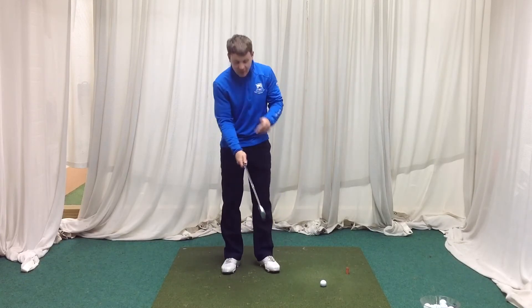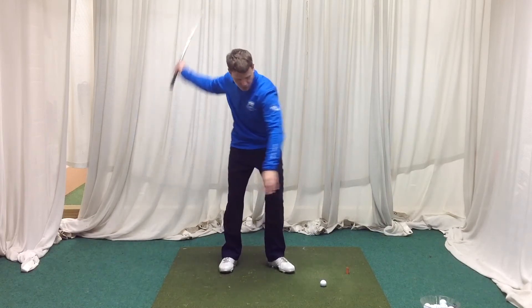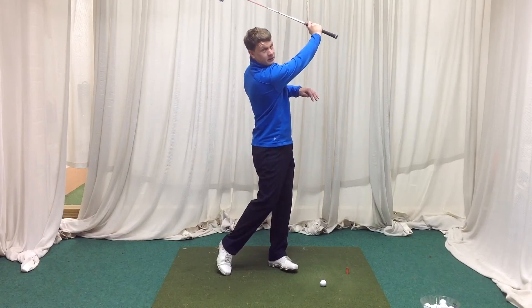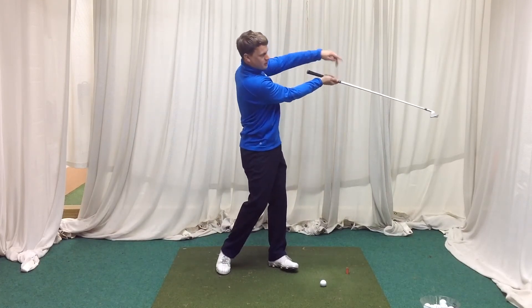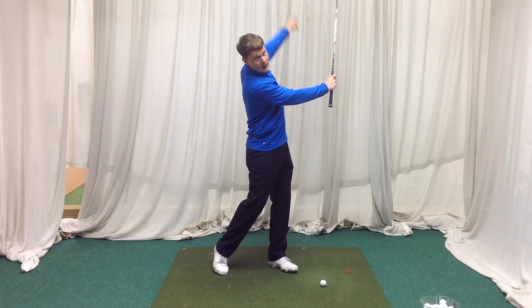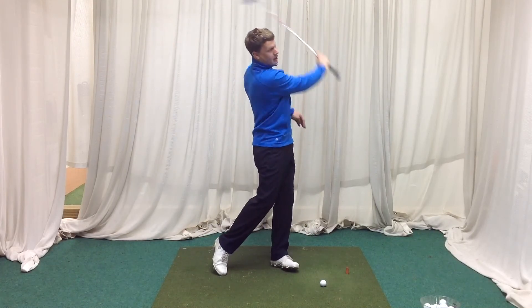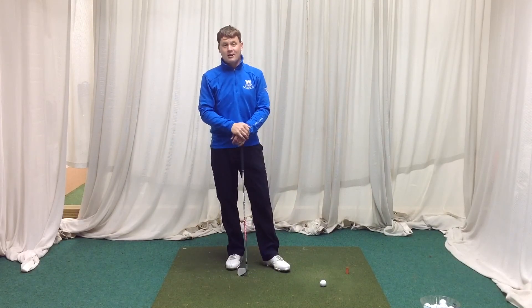A good drill to help this is just with one arm — you can grab the club with one arm and make a few swings and really feel that right arm releasing over the top. You can see that. If we get to this position where the club face is pointing upwards, that's incorrect. We want the club face actually pointing behind us. It's a rolling of the wrists to help that release, which is going to improve your distance, consistency in strike, and control.